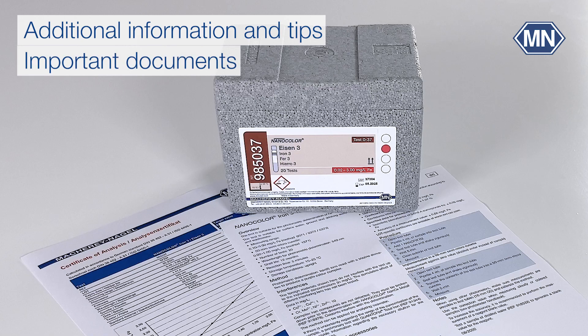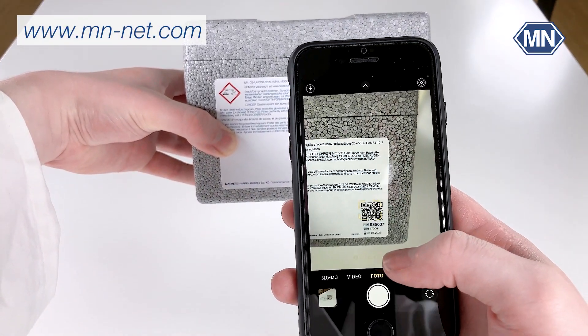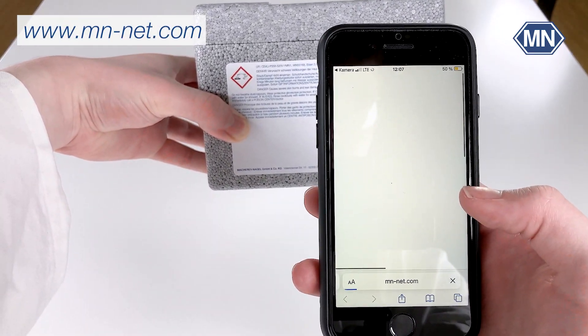All important information can also be found in the instructions for use, pictograms, and a certificate of analysis. All these documents are provided on our website, which you can access directly via the barcode on the back of the box.